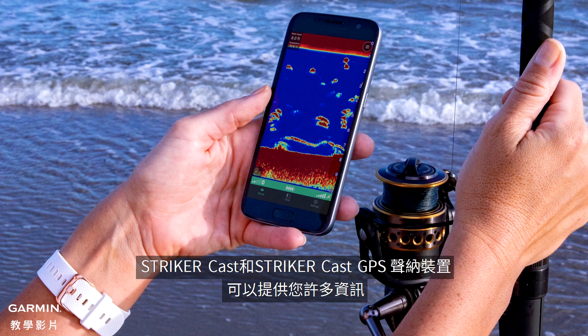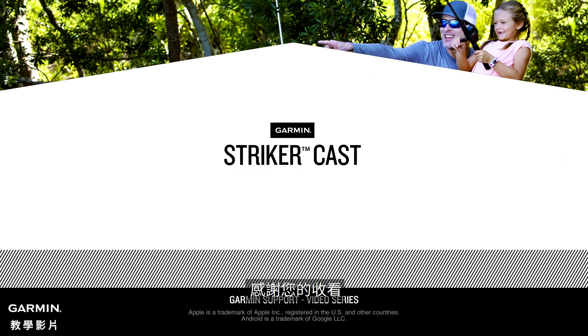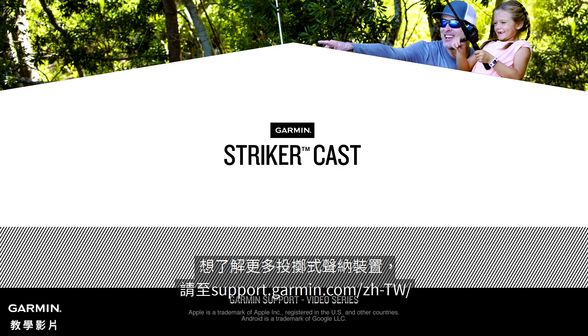There's a lot you can see with the Striker Cast and Striker Cast GPS sonar devices, and with their portability, it makes it easy to take them everywhere you fish. Thanks for watching. To learn more about castable sonar, go to Garmin.com.